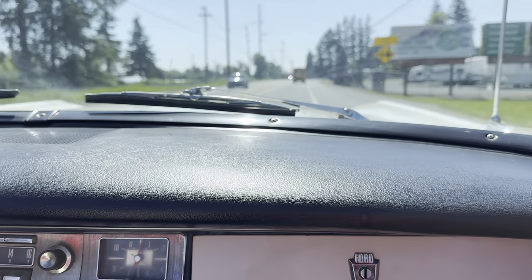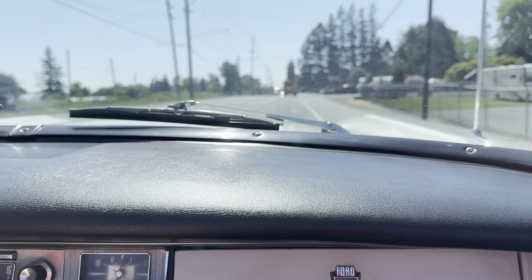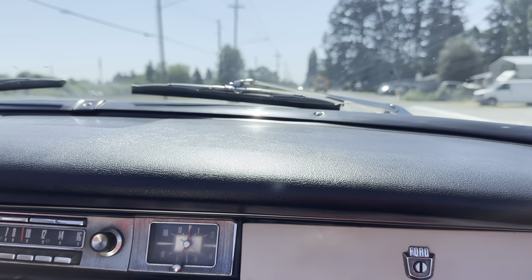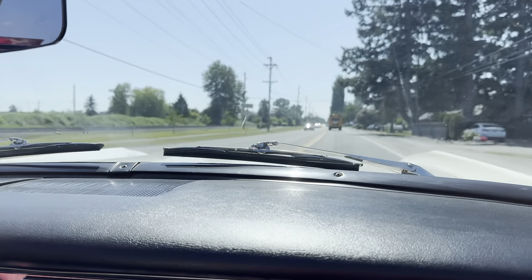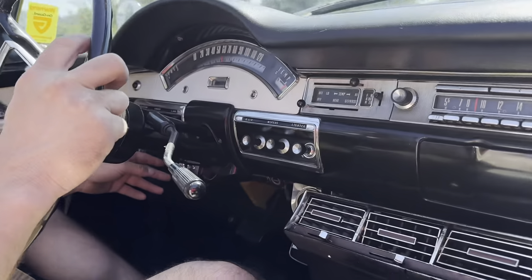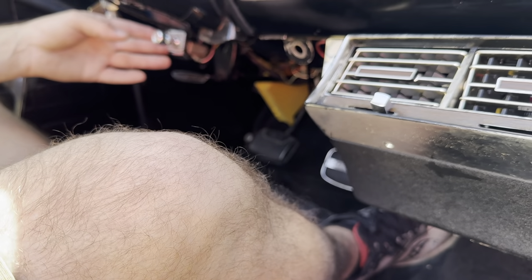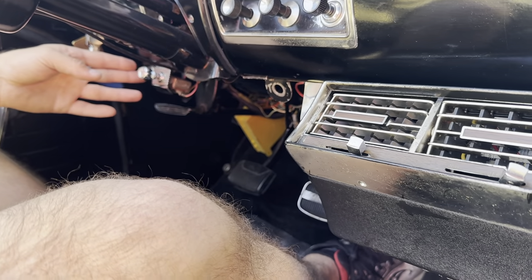The overdrive, as far as I can tell, it's working all the time, so you can't use compression braking on this thing because it'll just freewheel. I don't know if there's a switch on that far side — there's an electrical switch way down underneath there, and maybe that's for the overdrive.